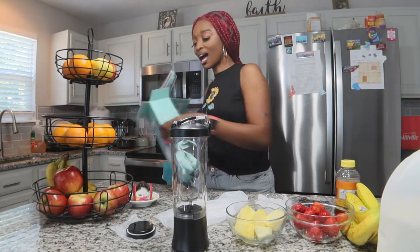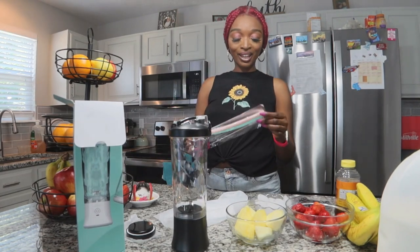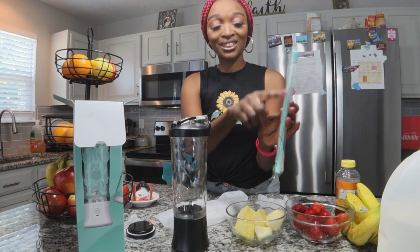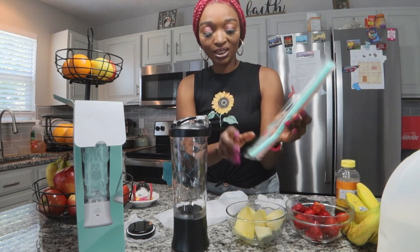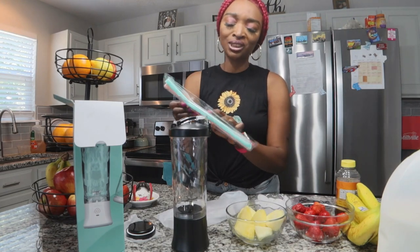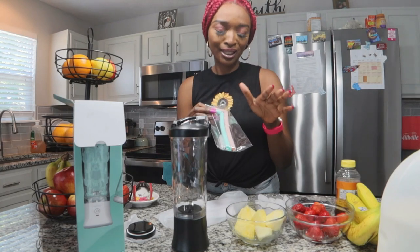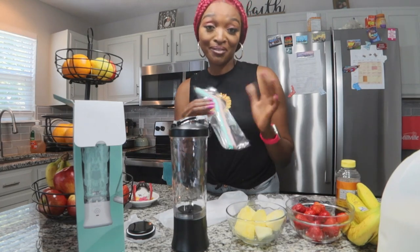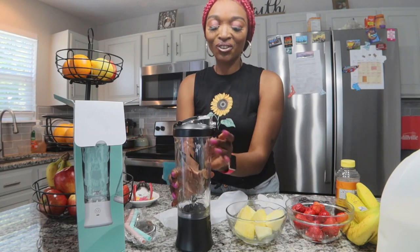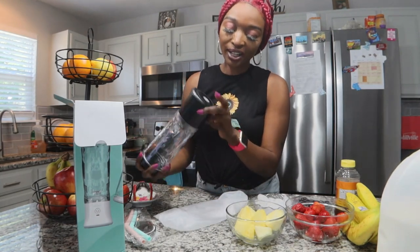Here we do have disposable straws, which is awesome! It even comes with a brush for rinsing out the straws. It comes in the color green and the color peach — yeah, I guess this is peach; it can also go pink. It could be feminine as well. Let me keep that to the side. Now we're going to go ahead and open this blender and figure out how it works.